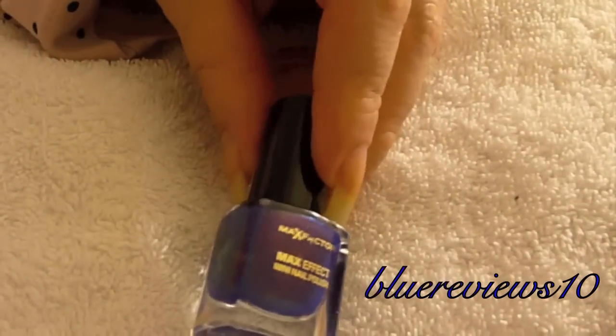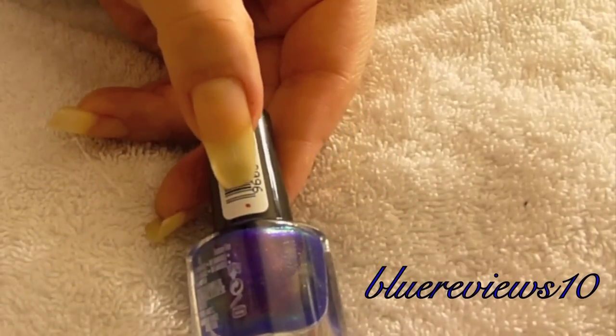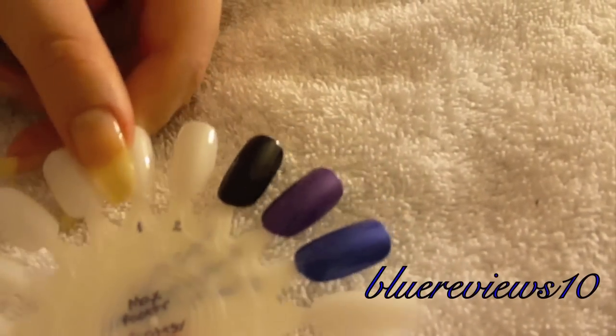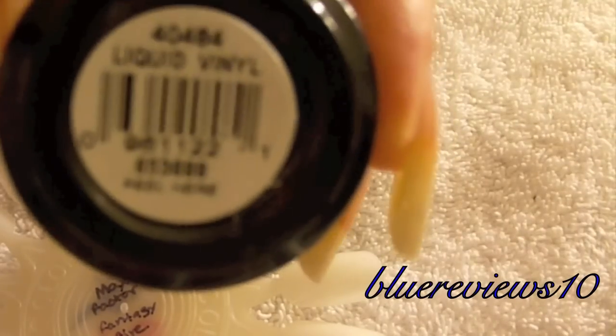So thank you so much for the swap, and onto the swatches. Now if you've watched me a while — and don't mind the pajamas — you know that I like to put a little dot or mark on the bottle I'm going to be working with if I get multiples, so I don't mix them up. This is the swatch wheel we're going to be working with. I used OPI Liquid Vinyl.